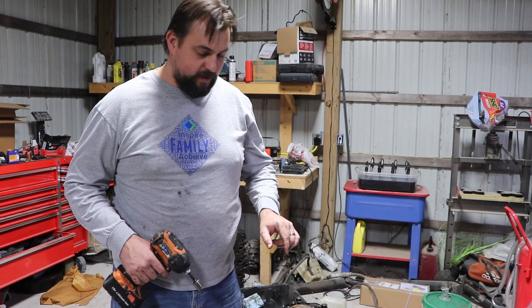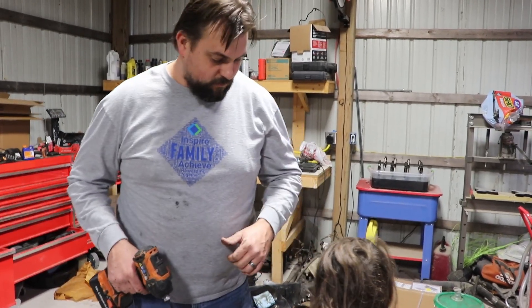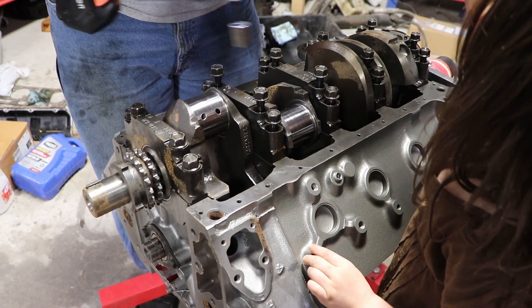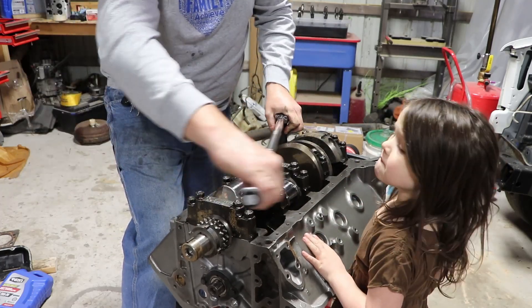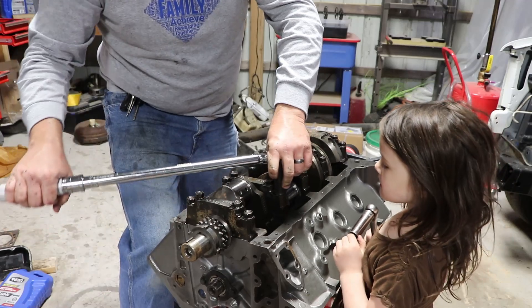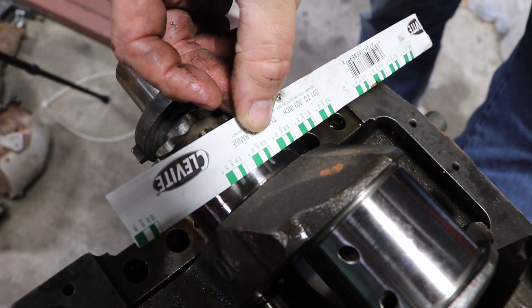We've got the Plasti-Gauge on all of the bearings. We're going to turn this impact down to the lowest setting because we don't want to torque anything out of turn. I'm going to bottom all these down and then go through the torque sequence, pull them all back off and see what it looks like. We put our gauge on here — we are right at two-thousandths of an inch on this first one, so that is right within spec, right where we want it to be. I'm going to go ahead and do the rest of them and then we're going to move on to hopefully putting some pistons in.